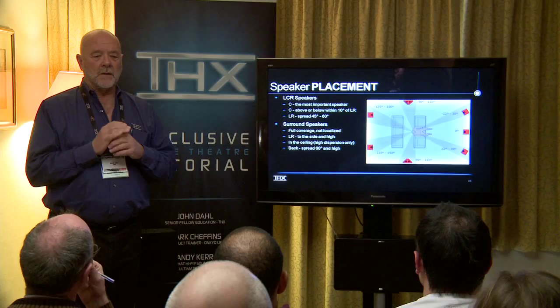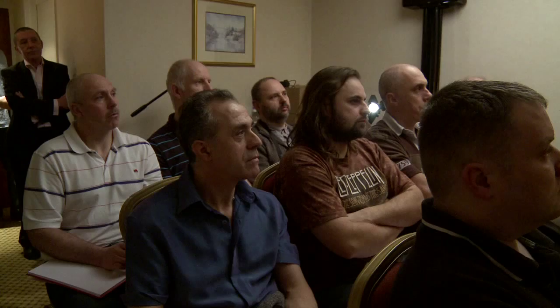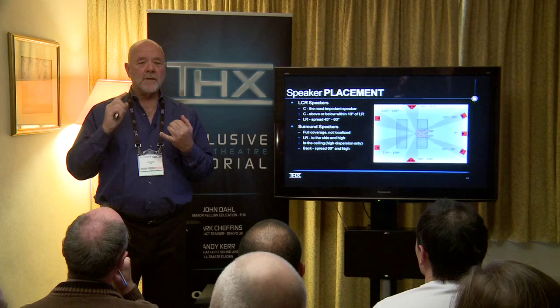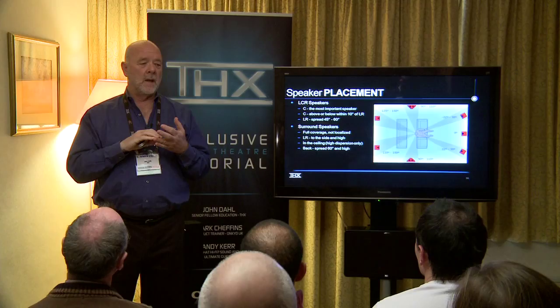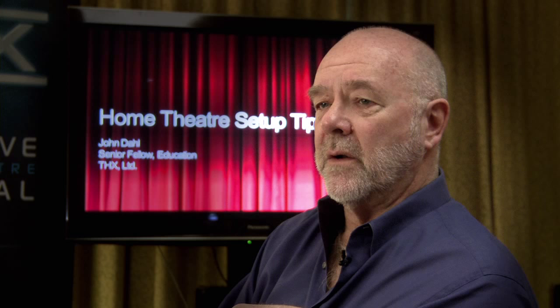For surround speakers, remember that what's recorded in the surround array is sounds that acoustically match what's on the screen. So 90-plus percent of the time it's not very loud, and it's intended to be in the background. You should never hear the speaker itself — you should always hear only the sound coming from the surrounds, even when there's a special effect. So you want a high dispersion type speaker for most home theatre installations, which could be a dipole or a bipole. We recommend that the left and right surrounds go to the side, not behind, and that they go high in the room so you get a lot of reflected sound.